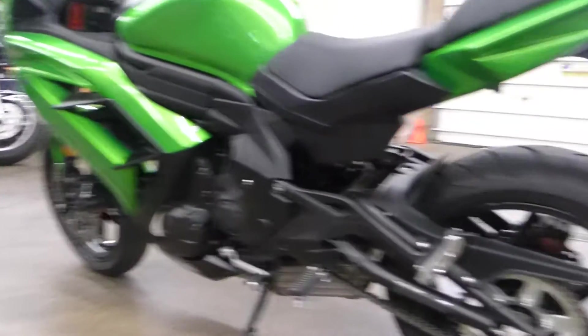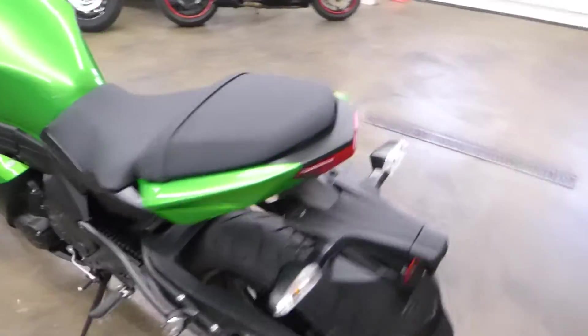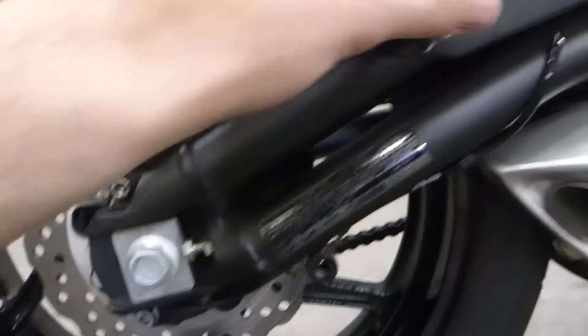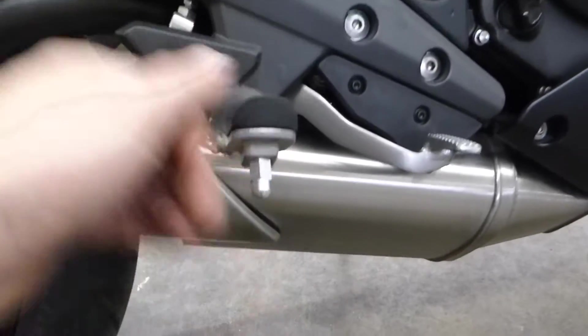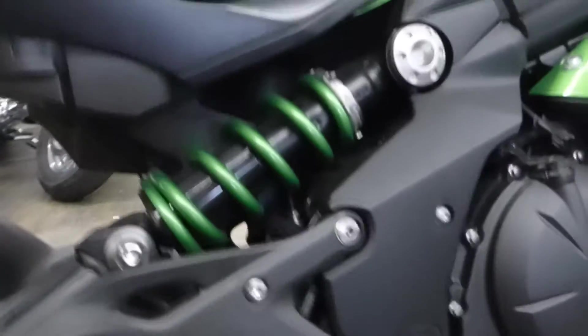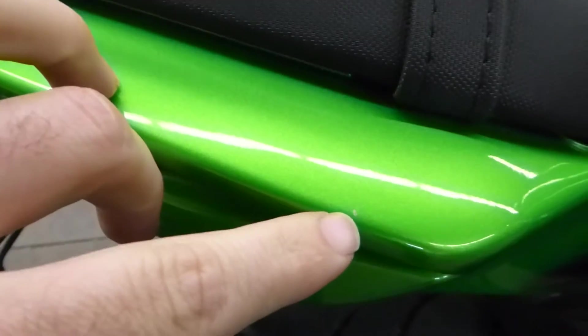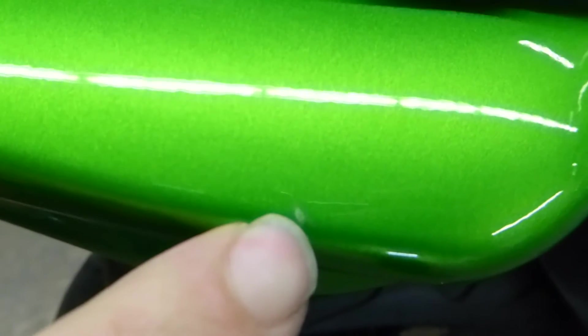Anyone can tell you the bike is perfect, but I'm going to show you. Look at the rim — no rash or anything on the rim, no scratches on any of this stuff, not even scratches on the peg. Everything looks good. Come up here. Now there is one tiny little minute imperfection on this whole bike, and that is right there — zoom in on that.